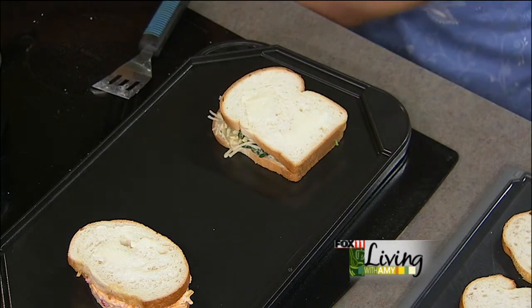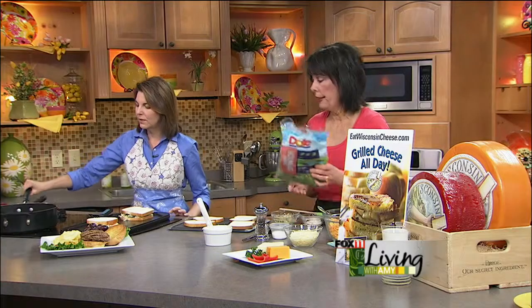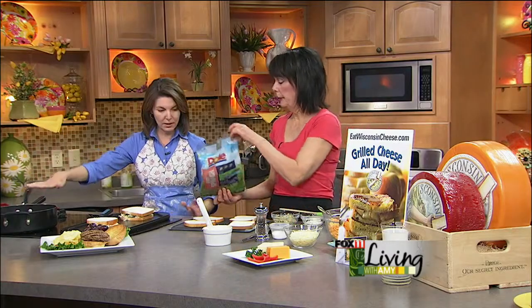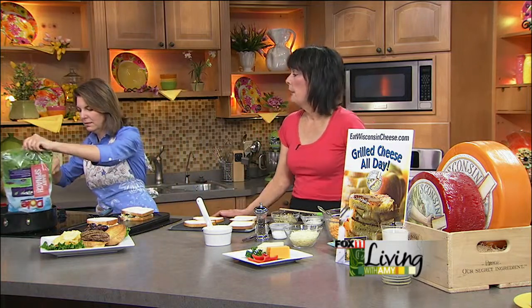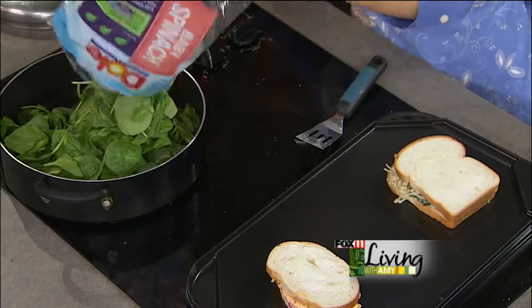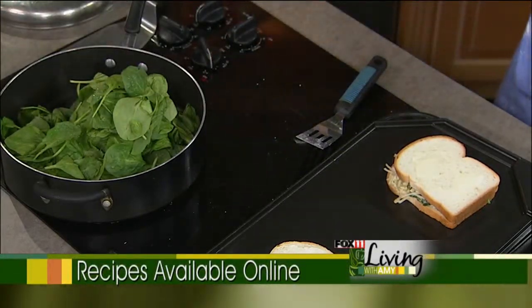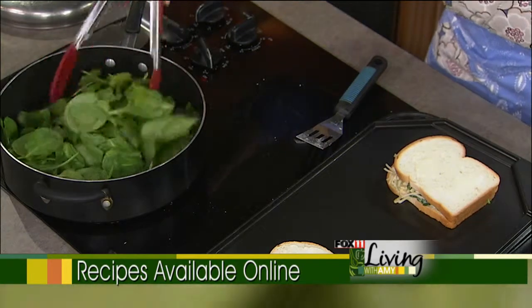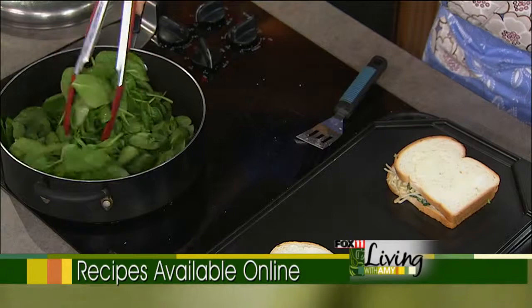So let's start with the spinach. I have some oil that I've infused with a little bit of garlic already — this is olive oil and garlic. And then we're going to put the entire bag of six ounces of baby leaf spinach and get that going. You want to wilt it. If you like spinach and artichoke dip, this is kind of a twist on that. It really is delicious.